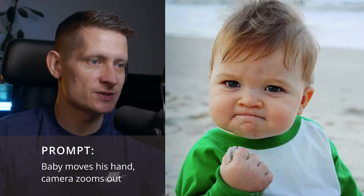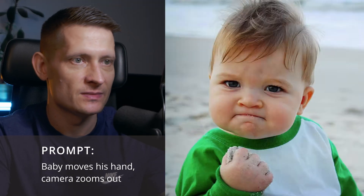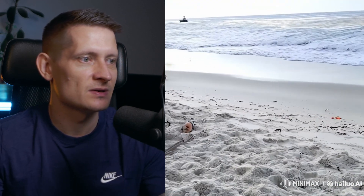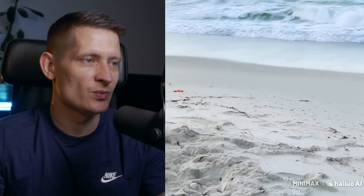For this one I used a popular meme. The hand moves, his face is also moving, and the camera is kind of rotating toward the beach in the background. His lips are a bit weird but other than that it looks great.